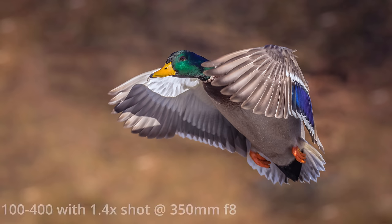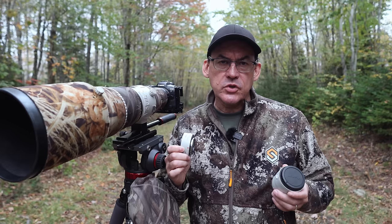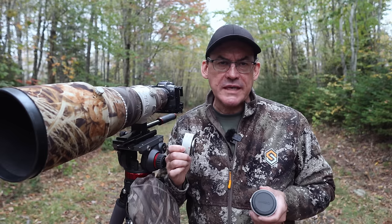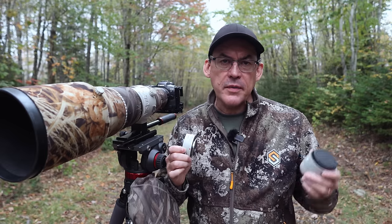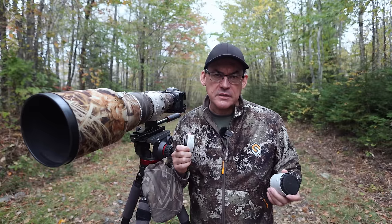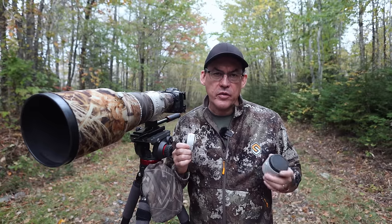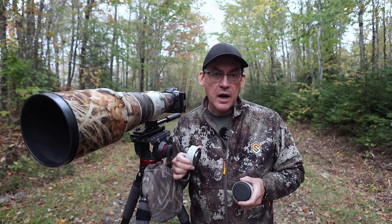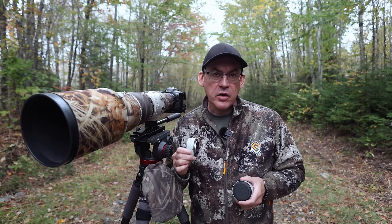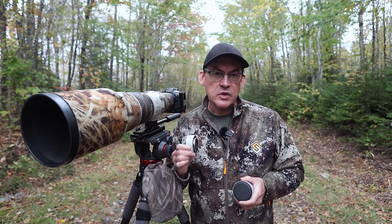Putting this 1.4x teleconverter on my 100-400 lens turns it into a 140-560mm, and at 560mm it goes from f5.6 to f8. Choosing whether or not to put a teleconverter on your lens is a balancing act of whether or not the benefits will outweigh the risks. Some things may not be impacted, like the minimum focus distance, but there are things that are impacted. The drawbacks are image quality, autofocus ability, autofocus speed, and field of view.